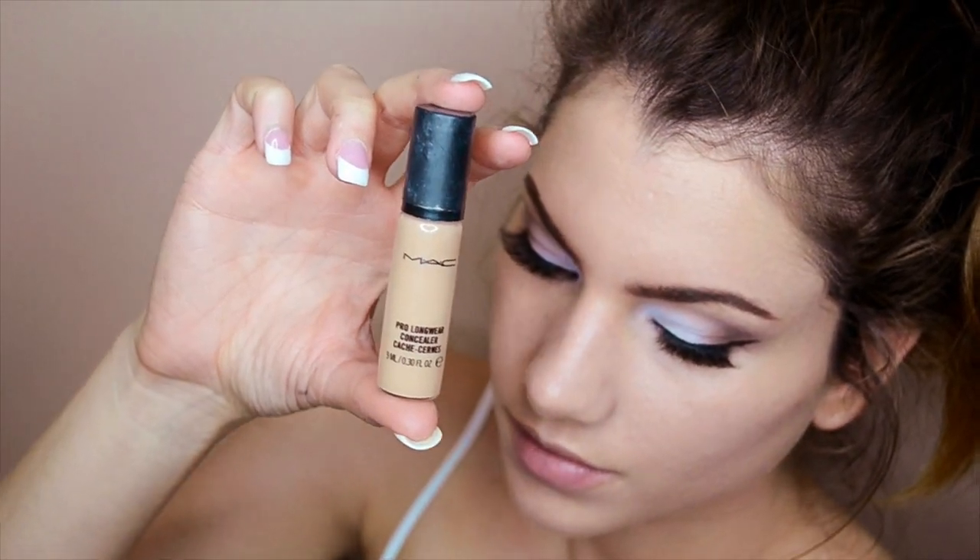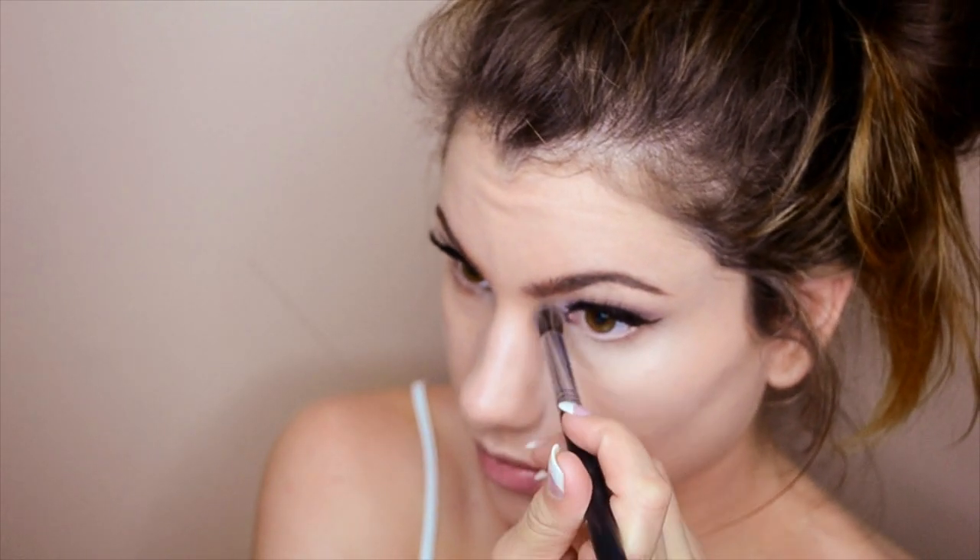Going back to the MAC Pro Longwear Concealer, I'm applying this under the eyes in a downward triangle shape. This gives the appearance of lifted cheekbones while still concealing any under-eye circles.